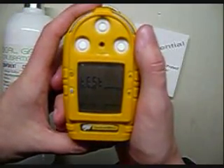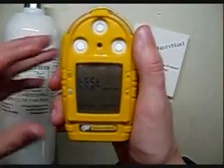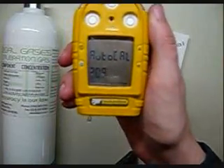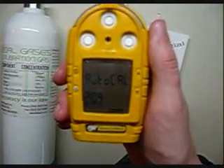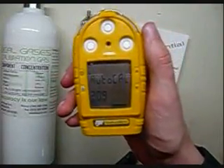Now that cal-due, by the way, said 276 days — we don't stand by that here. You should always calibrate your gas monitor every 30 days by OSHA spec. And on top of that, you should bump test them every day before they go out into the field, just to make sure that all the sensors are working and haven't been poisoned.